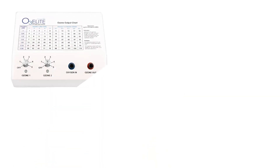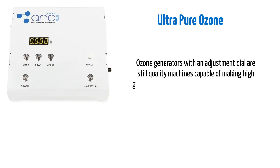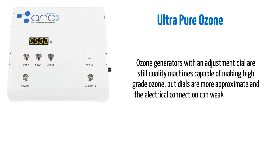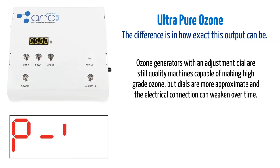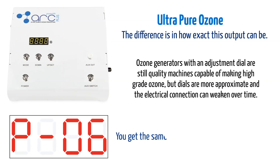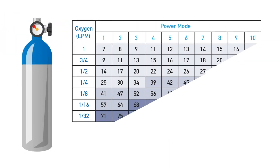Like our O3Elite ozone generators, the O3ARC creates ultra-pure ozone. The difference is in how exact this output can be. Ozone generators with an adjustment dial are still quality machines capable of making high-grade ozone, but dials are more approximate and the electrical connection can weaken over time. With the O3ARC's 10 preset digital outputs, you get the same amount of ozone every single time. By adjusting your oxygen flow, this adds up to dozens of possible concentrations.